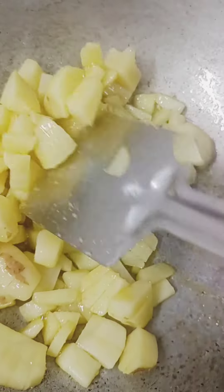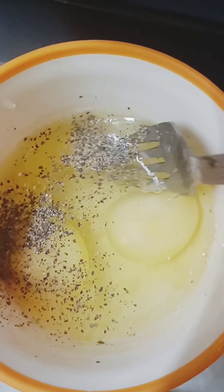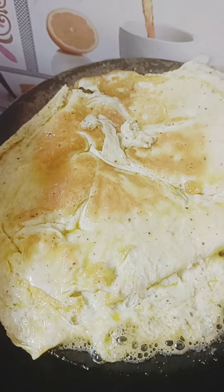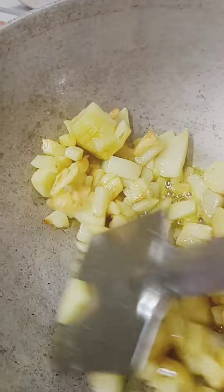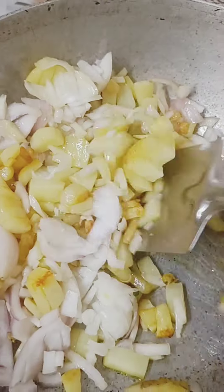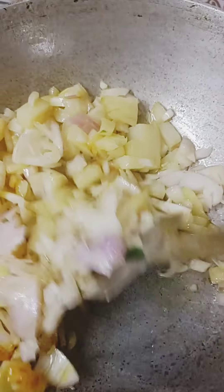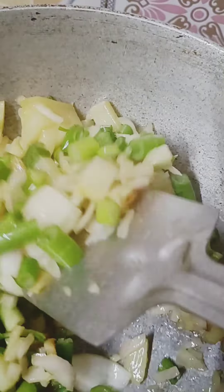I will fry it well and add some turmeric and salt. If you have eggs, I will add some eggs with black pepper and salt. I have used two eggs and made an omelette. You can make an omelette as well. I have added some onions on top and cut it well.